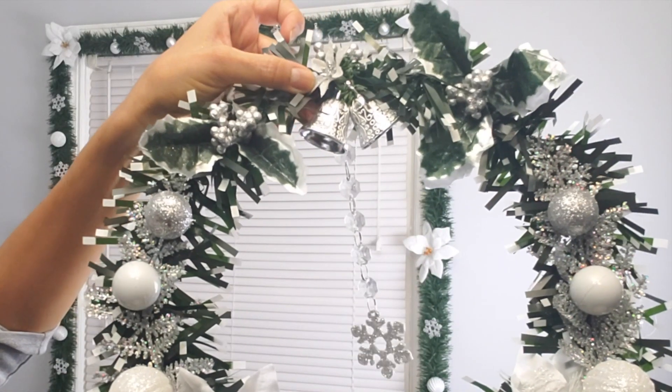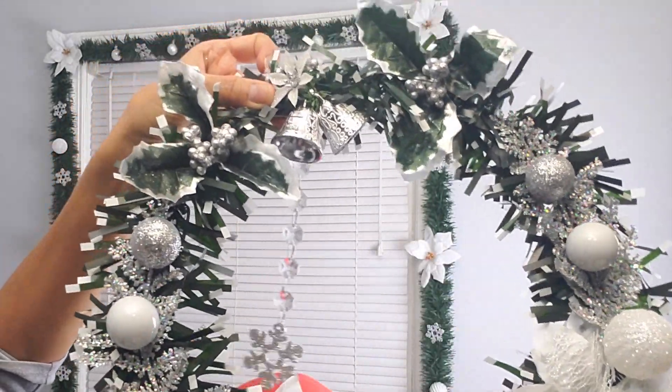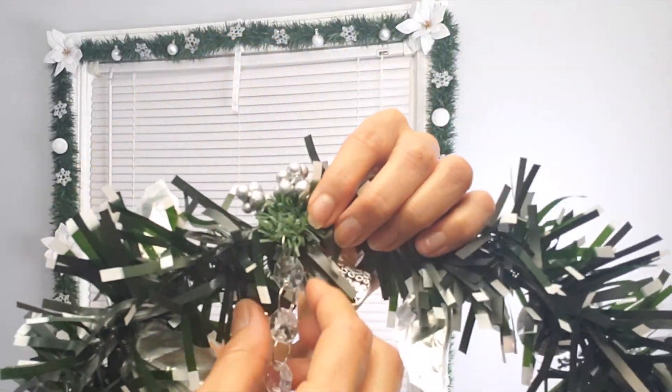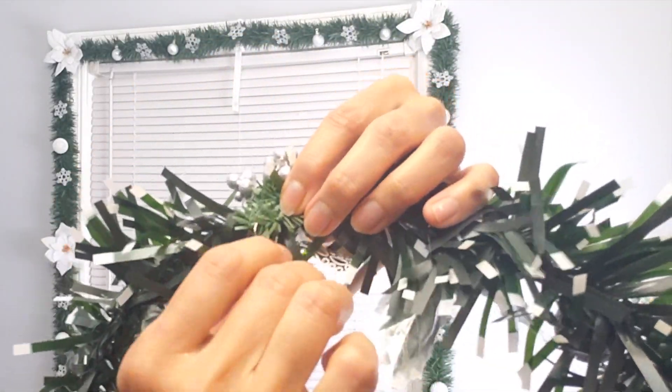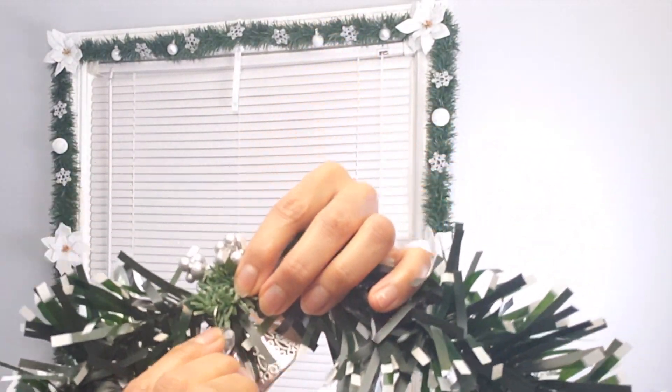Now it's time to hang my beautiful wreath. I am so pleased with the way this wreath turned out — it's really, really beautiful. I'm going to take one of the links, add hot glue, and glue that to the ribbon up there.